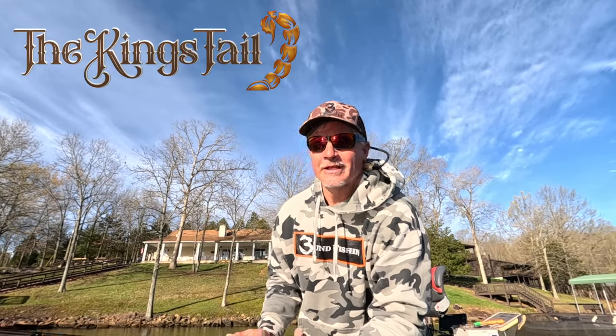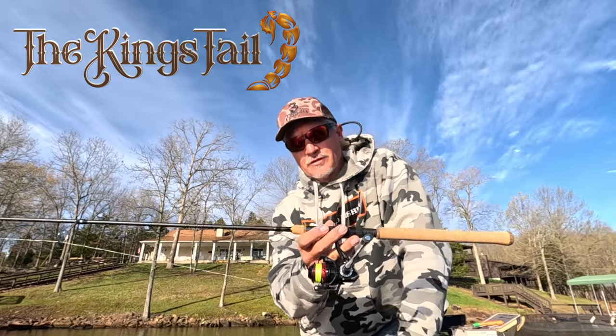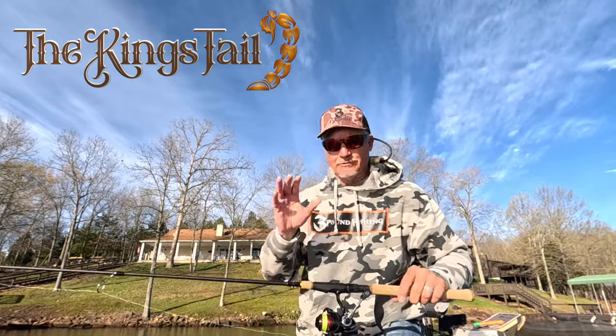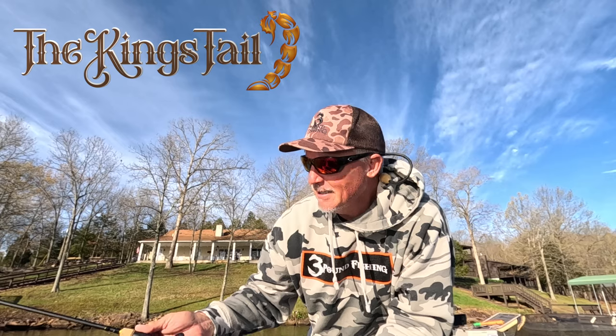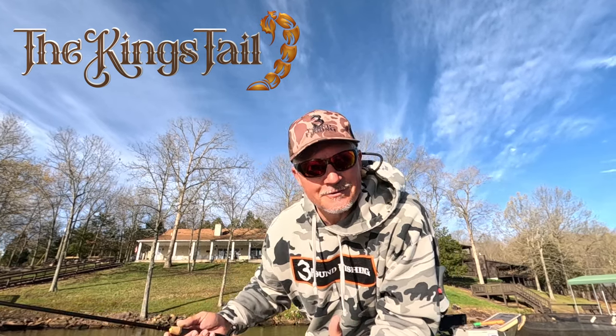Hey guys, it's Matt from Three Pound Fishing. I want to introduce to you the King's Tail. It's a new eight-foot casting rod, perfect for the spawning season. Absolutely super light, medium action, fast tip. And I'm telling you, this rod is fantastic.